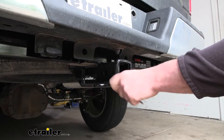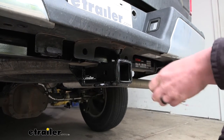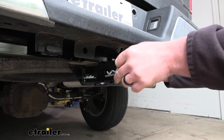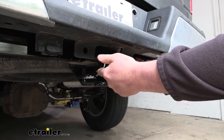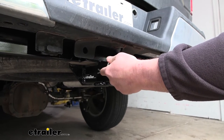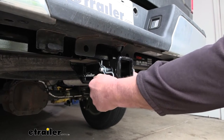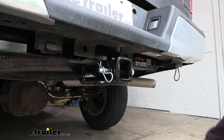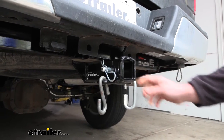At the end there will be a reinforced collar for a little bit of extra support, and it is going to use that standard 5/8 pin and clip. Keep in mind though, the pin and clip doesn't come with the hitch — if you need one, you can always grab it here at eTrailer. And it's going to have loop style safety chain openings, which will give us enough space to use just about any size hook that our trailer might have.